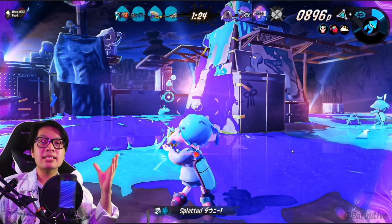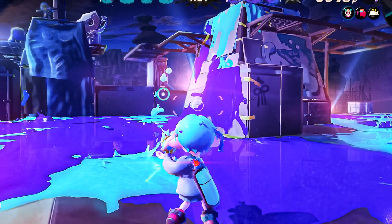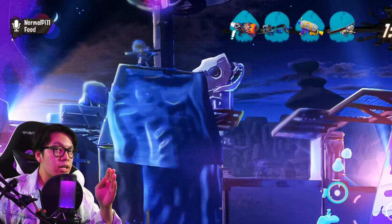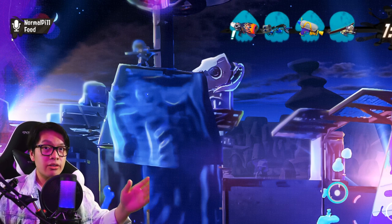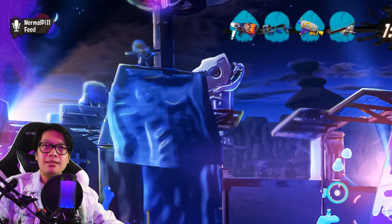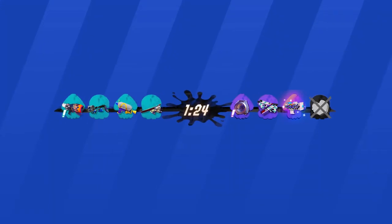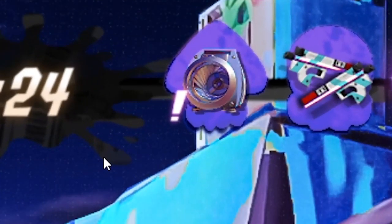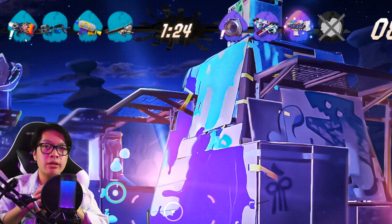Up next is a Splatfest concept with brand new UI elements, giving Splatoon 3 stages their nighttime versions with added UI features. First up is voice chat — obviously most of the Splatoon community agrees voice chat in the game is not a great idea, but let's say hypothetically there is voice chat. There'd be a little sign indicating who's talking. Over here we have player icons and the weapons they're using. That exclamation mark is a sign indicating your teammates need your attention for something important.